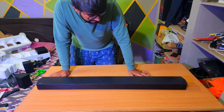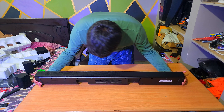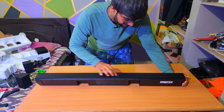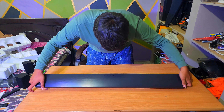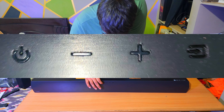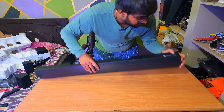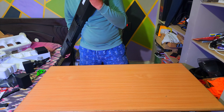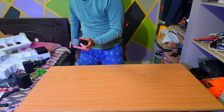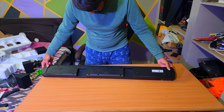Coming to the subwoofer, it is made out of wood and has a thin cloth cover. Be careful — if you try to lift the subwoofer by holding this cloth, you might end up tearing it for sure. It has the Samsung logo, four rubber grips on the bottom, and an ID reset button for pairing, plus a standby indicator and power input.